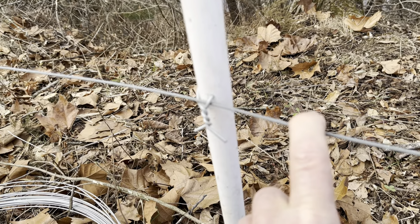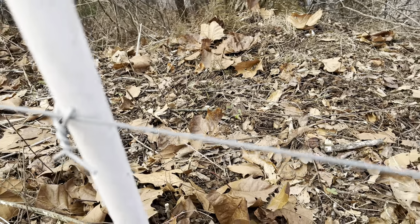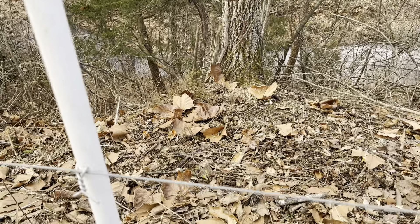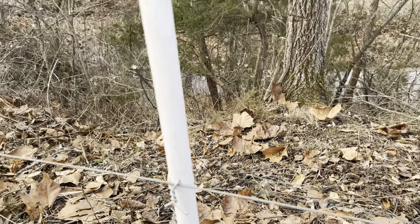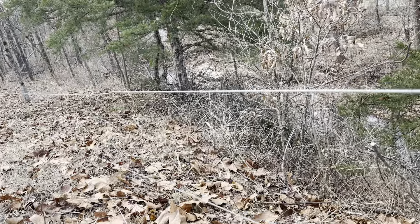Folks, this wire has been up 23 years — look at it. Do you see any rust on that wire? There's no rust on that one, and that's 23 years. We've cut probably 25 trees off this particular fence over the years, and when you cut trees off this fence, it just springs right back up.